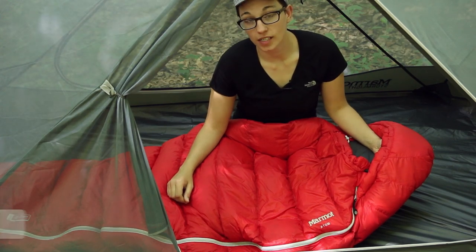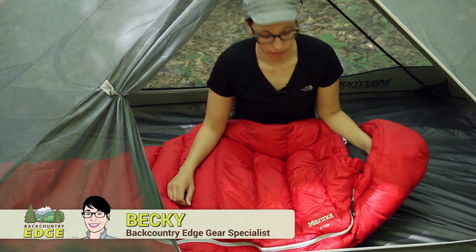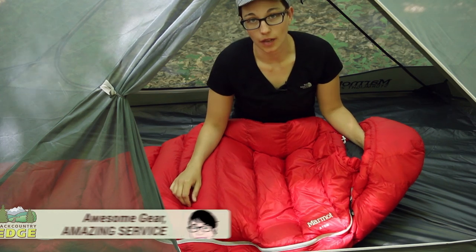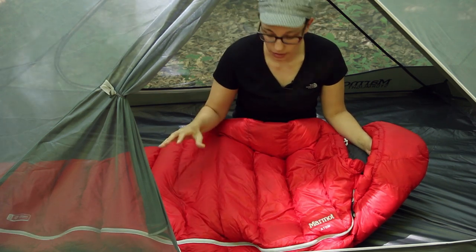We are taking a look at the Atom 40 Degree Sleeping Bag by Marmot. This is a high quality bag filled with 850 fill down and it features Marmot's Down Defender, which is the standout feature of this bag.